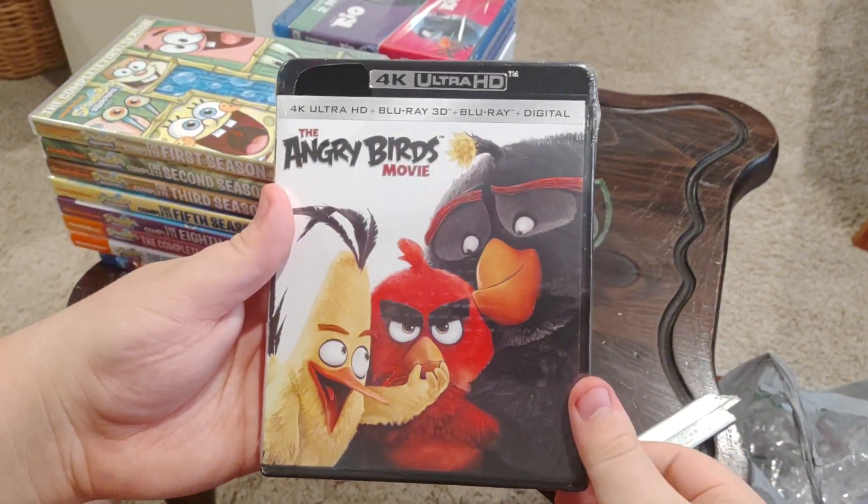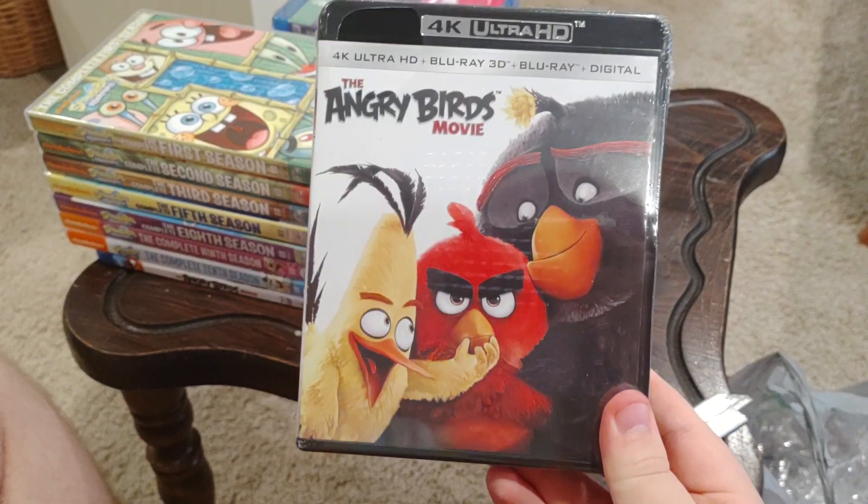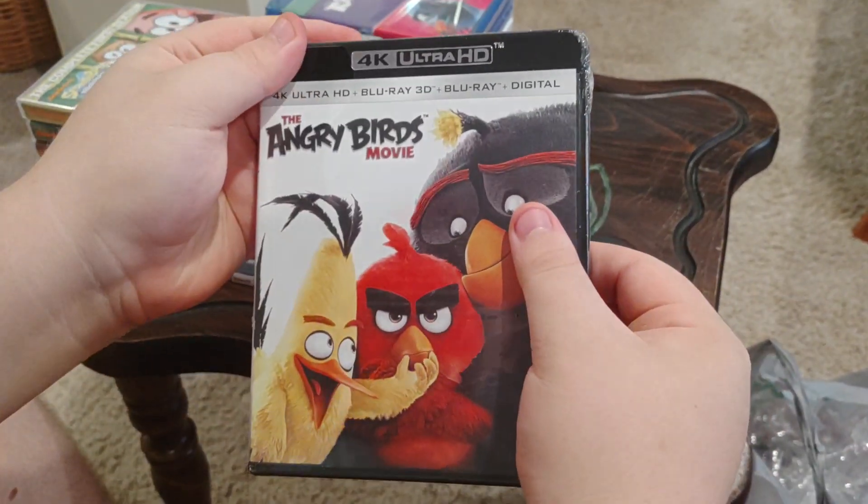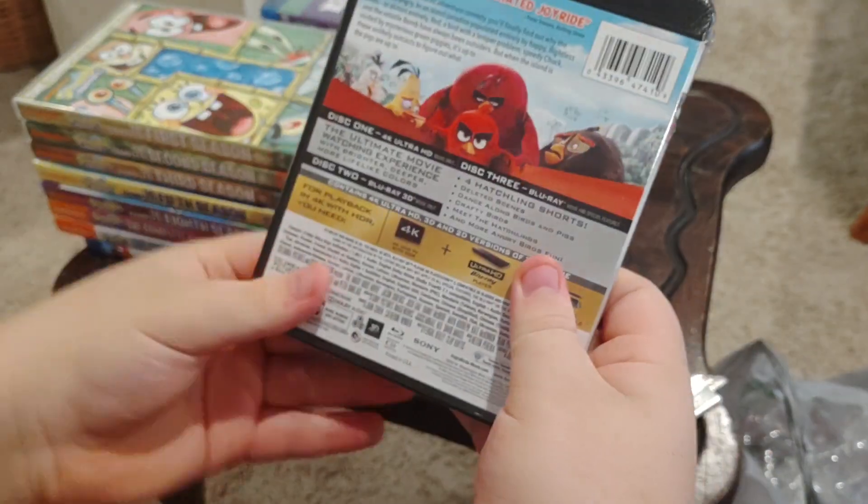Next we have a 4K Ultra HD plus Blu-ray 3D plus Blu-ray plus digital — The Angry Birds Movie. Front, side, and back.